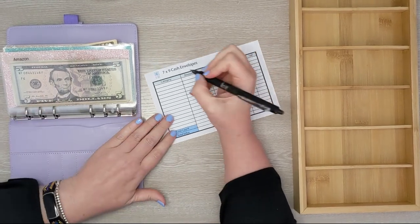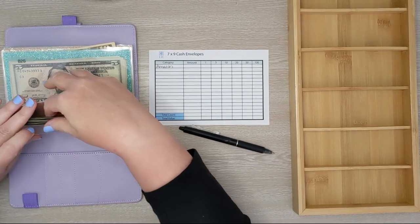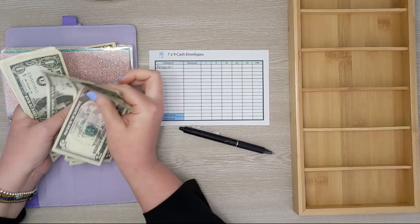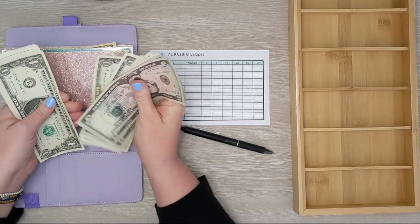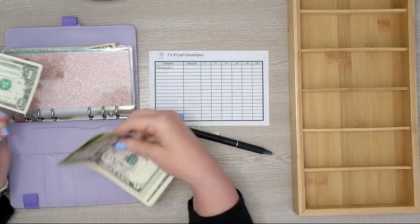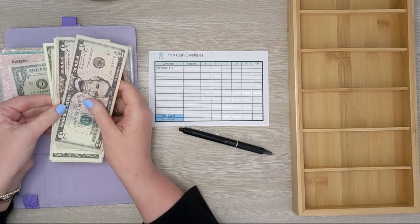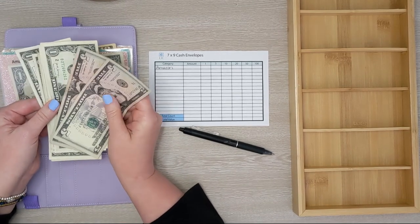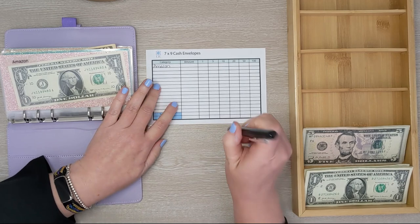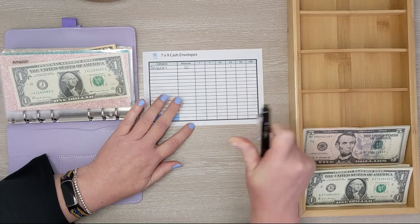Starting with Amazon, I'm counting how much I have in my envelope to see how much we need to exchange. So 5, 10, 11, 12... 21. I'm going to leave $1 in the envelope, deposit the rest into the bank, and get a $20 bill in exchange. So we need $20 and the largest denomination I can get would be a $20 bill.